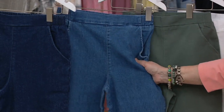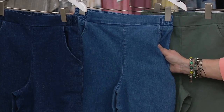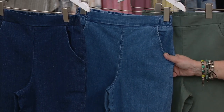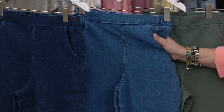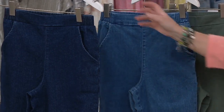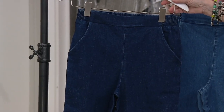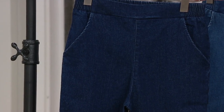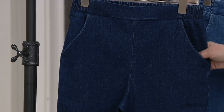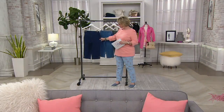Then we have the two denims. I always have to say this — this particular denim is very pet hair resistant. So if you have dogs and cats and you're constantly getting out the lint brush, you might really like this fabric. This is the lighter of the two, called the medium wash. We also have it in the dark wash, which looks great with bright yellows and corals. If you're looking for a more dressed-up denim, the dark wash is perfect, but that medium wash is a really nice, pretty blue color.